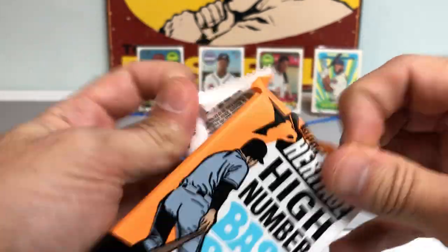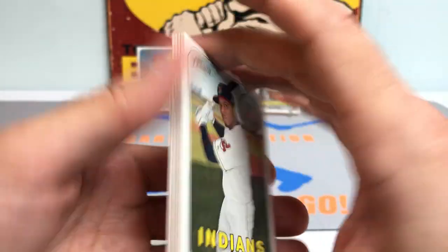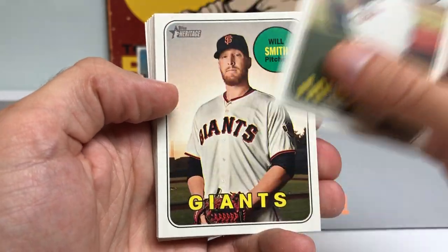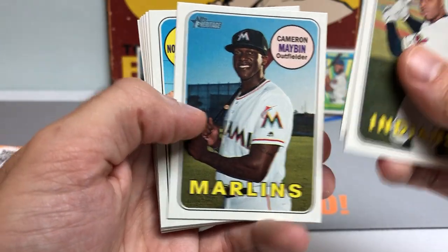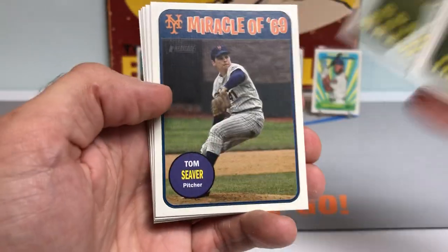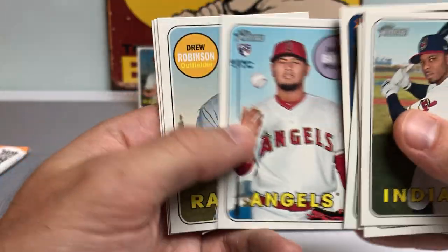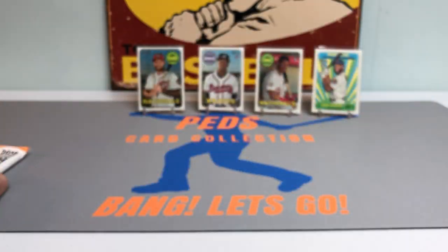Last two packs — really appreciate you watching this again. Hook me up with a like if you're enjoying it or if you like the new card mat. Got a bunch of exciting new breaks coming up this month — got some new releases, Bowman Best later this month. Already did Bowman Draft — if you haven't seen that video, I pulled some heat out of that: awesome prospects, numbered cards, first Bowman autographs, all that good stuff. Nice Tom Seaver card, Jaime Barria rookie card, Adam Ottavino — and here we go with the last pack.